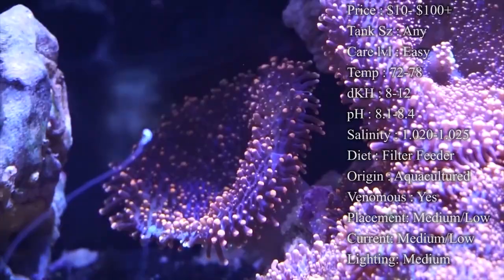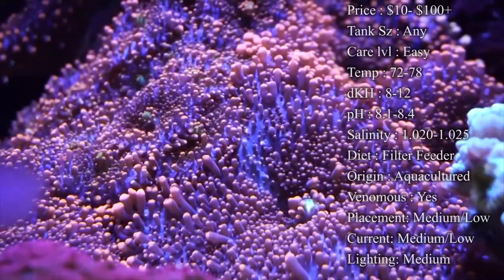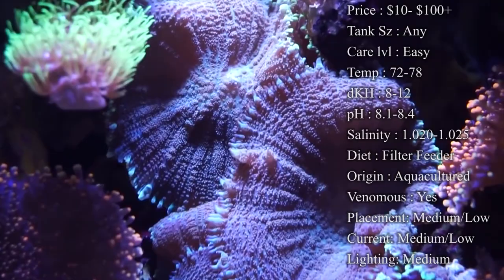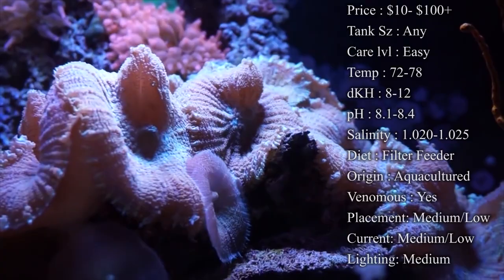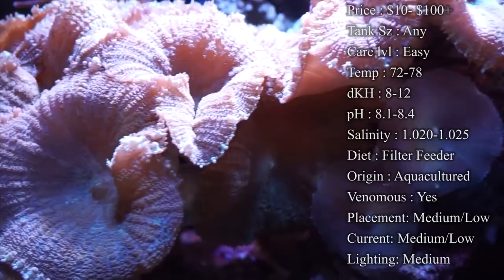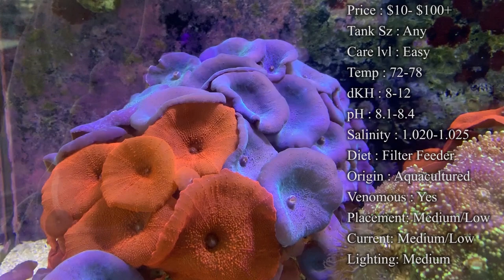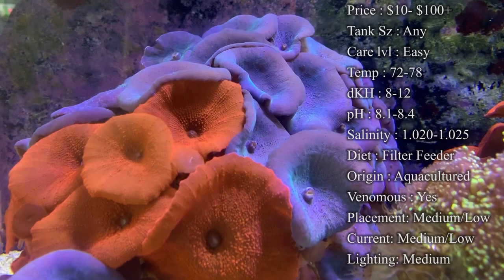Most mushrooms you're getting nowadays are aquacultured, but originally they came from Indonesia, Australia, and the Caribbean. Mushrooms will sting the fire out of other corals, so it's best to put them in places where they can grow and take over. Any mushroom getting next to another coral will definitely sting it. There is a chance they can sting you, but your hands' pores are too tight — they'd have to hit you on the forearm where pores are more open. You shouldn't have to worry about them hurting you.